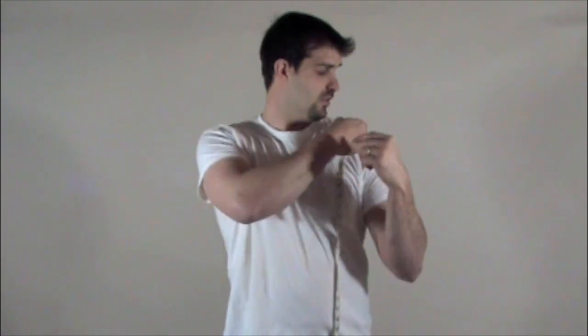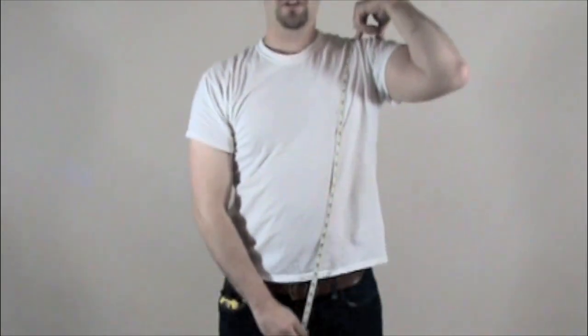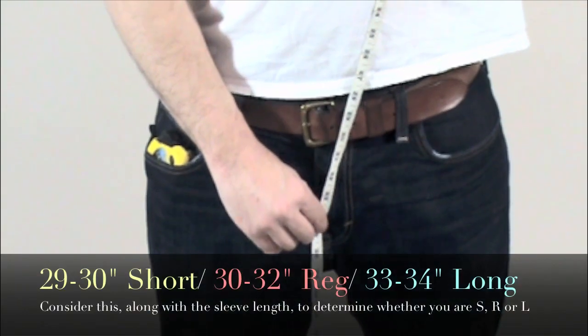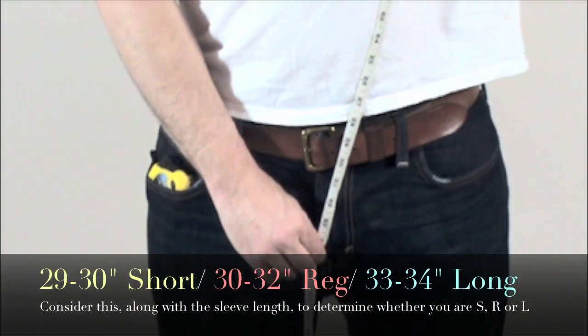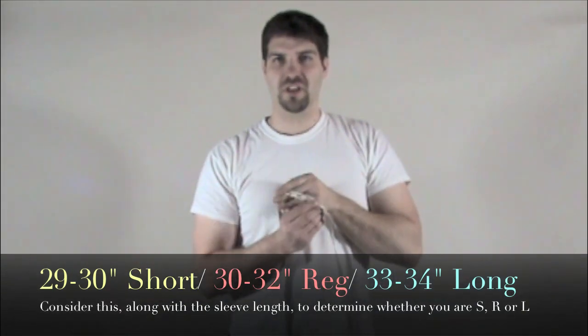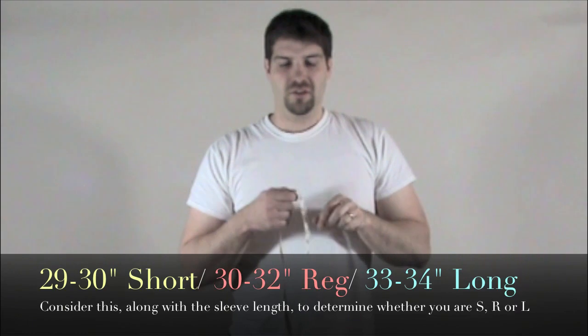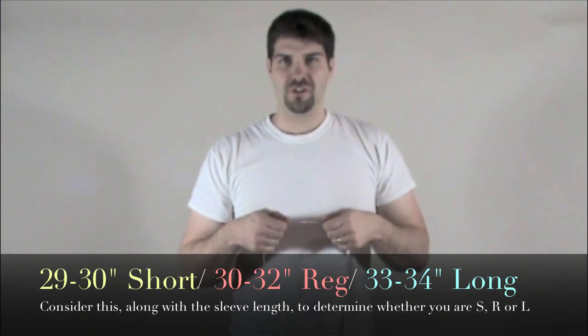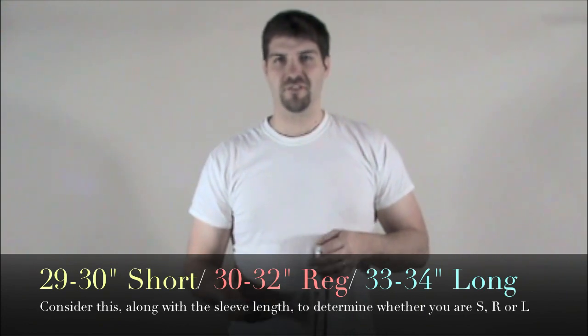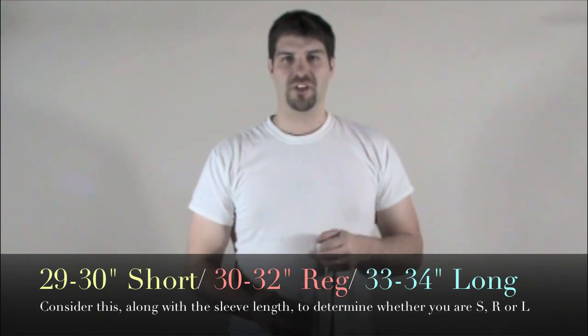Next, you want to measure your length. This will determine whether you're a short, regular, or long-sized jacket. Hold the tape at the top of your shoulder, let it drop all the way down, stay standing straight up so you get a good measurement. Right about at the bottom of your zipper, hold that and bring it up. I'm a 34-inch length, which means that I'm a long. Most people, if they measure a regular, will be about 30 or 31 inches. And if you're short, you'll be 30 inches or under.